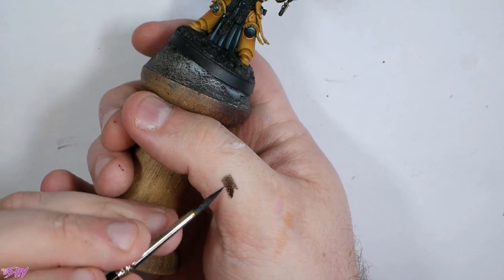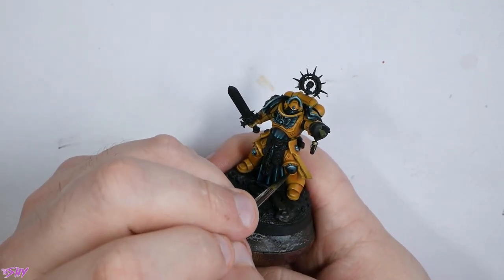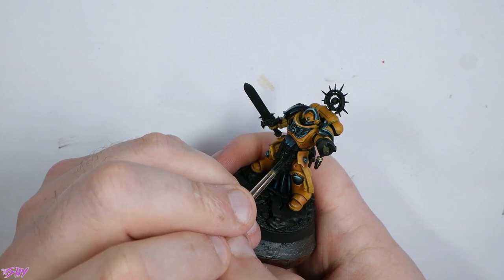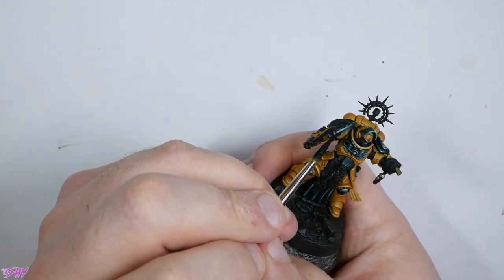I want to just pick out a couple of tiny dots with some pure white — Dragon White again. Just pick out a few tiny little spots here and there, much like we did with the yellow armour, just finding those really little peak areas to bring them up a bit more than everything else. And then with a nice black glaze — quite a heavy black glaze — we can just fix some of the transitions, looking for the bottom of the highlights where they go into the black itself, and just blending them downwards to make those transitions a little bit cleaner.